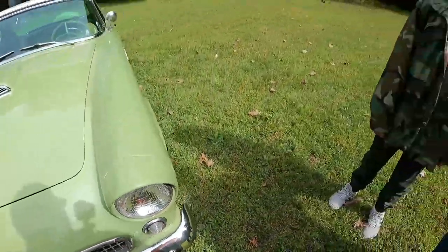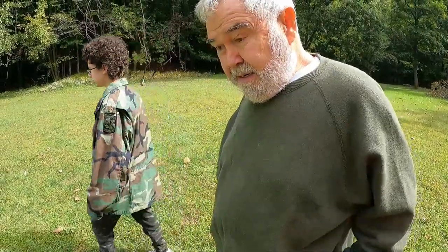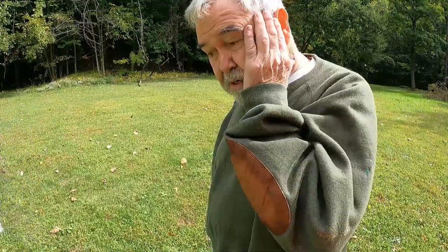You have to remember the car was 1956 — it's 67 years old. I was born in '46, so it's 10 years younger than me. I'm 76 and the car's 66 years old.